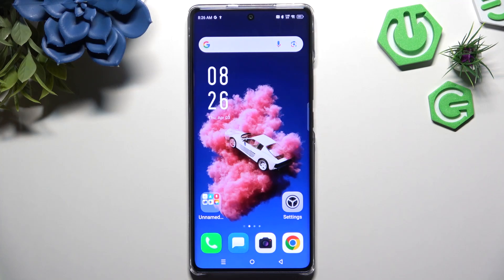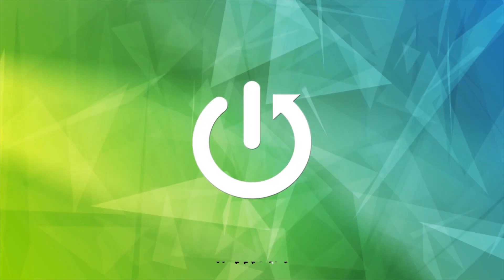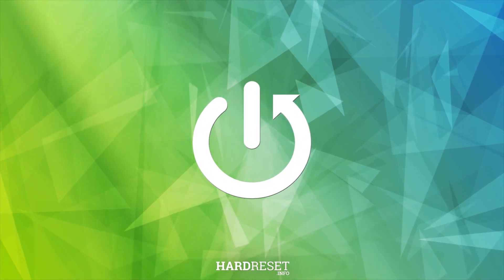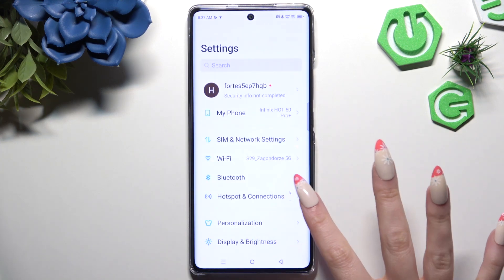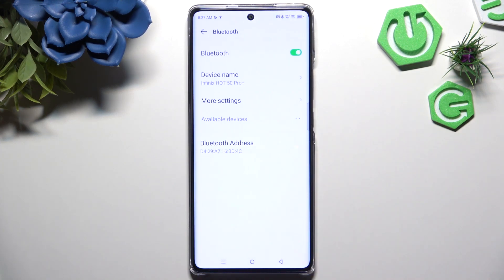In front of me is the Infinix Hot 50 Pro Plus, and today I would like to show you how you can connect it using Bluetooth. Begin by opening Settings and clicking on Bluetooth. Now you need to click on this switcher if it's not already on, and wait for available devices to show.